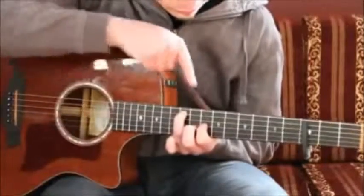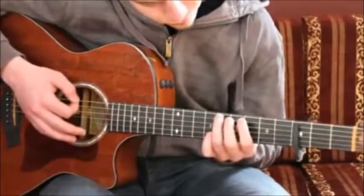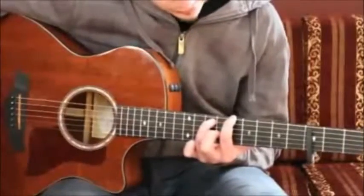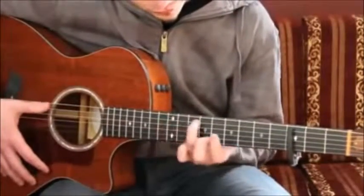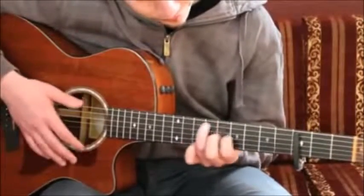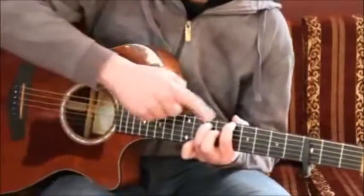And then we move further up to 10th fret and 12th fret. The next step is moving from 12th and 10th fret: your ring finger moves down to 10th fret on 5th string, and your index finger changes position to 8th fret, 6th string. Alright — so that's 8th fret and 10th fret.